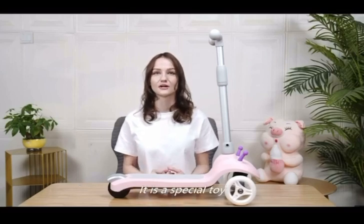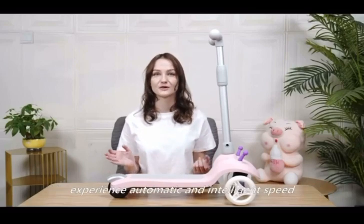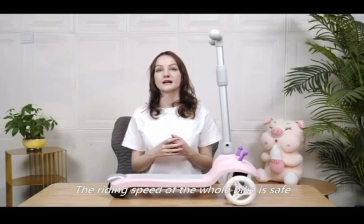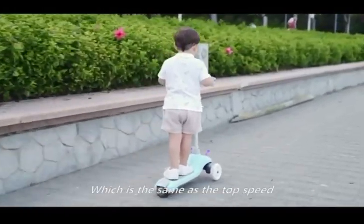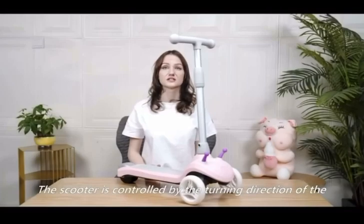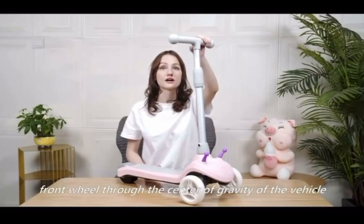Compared with non-electric kids' scooters, it's a special toy. Children will like to play with it because they can easily experience automatic and intelligent speed. The riding speed is safe, no more than 3.7 miles per hour, which is the same as the top speed of non-electric kids' scooters. The scooter is controlled by the turning direction of the front wheel through the center of gravity of the vehicle.